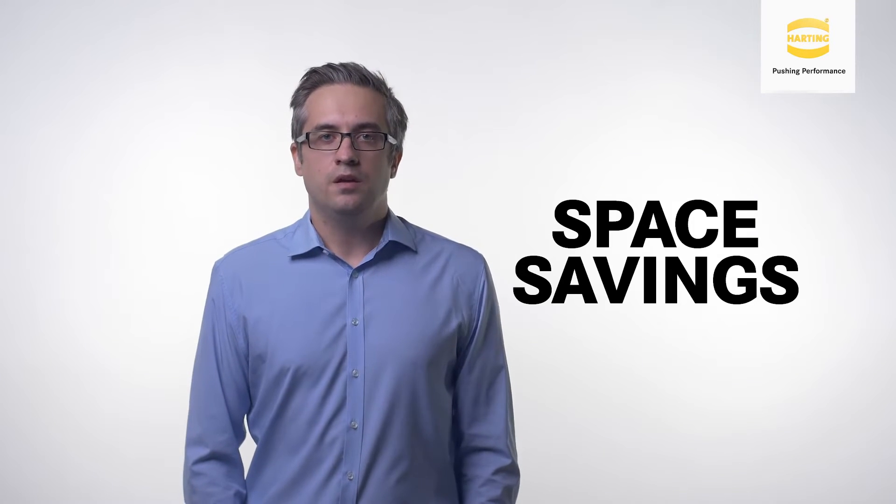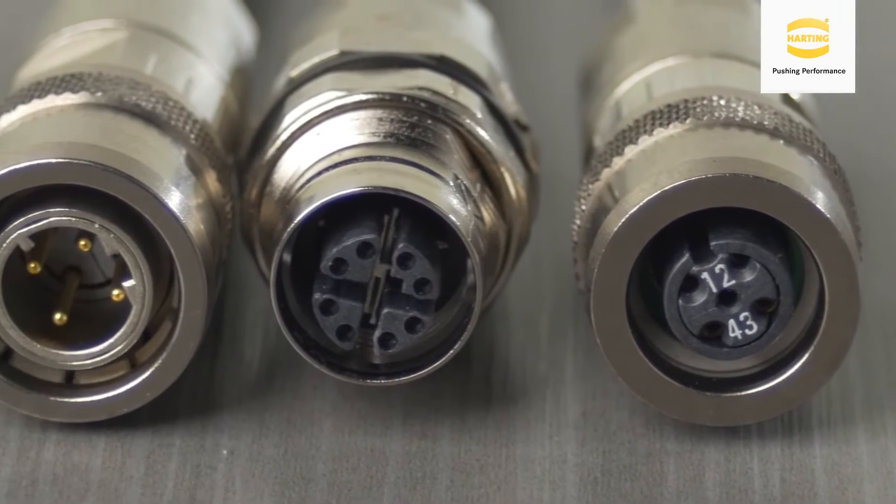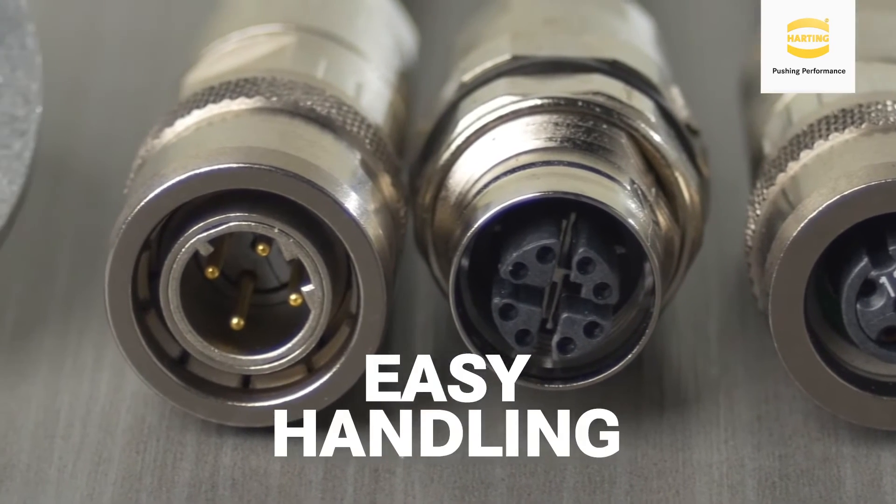The M8 and M12 push-pull save space by eliminating the need for additional area to screw the connector down to the receptacle. The design also includes knurling on the side of the connector to ensure easy handling.